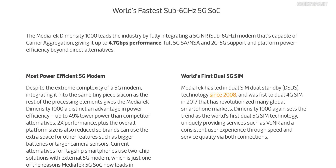Most MediaTek chipsets support dual-SIM functionality, but MediaTek claims the Dimensity 1000 is the first SoC in the world to support dual 5G. It also supports VoNR — Voice over New Radio, also known as Voice over 5G — so all those protocols are covered.